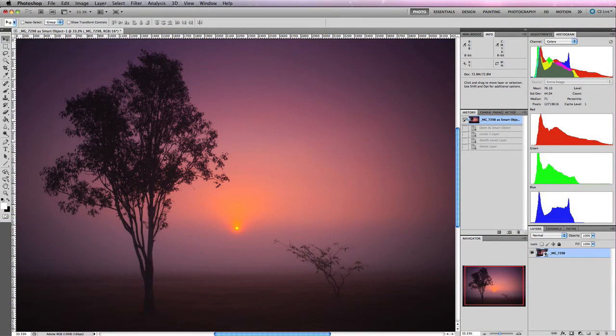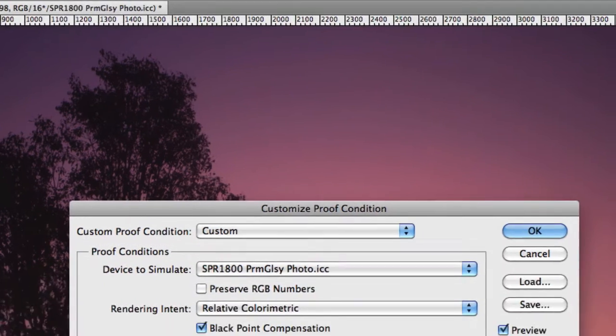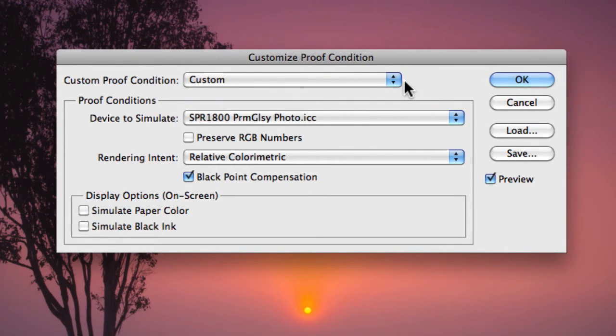Once we have that information, go to View in the main navigation menu, scroll down to Proof Setup, and click Custom. This brings up the Customize Proof Condition dialog box, which is your soft proof dialog. You'll see the Custom Proof Condition at the top — that's primarily for presets, and at the moment it's set to Custom with no presets saved.